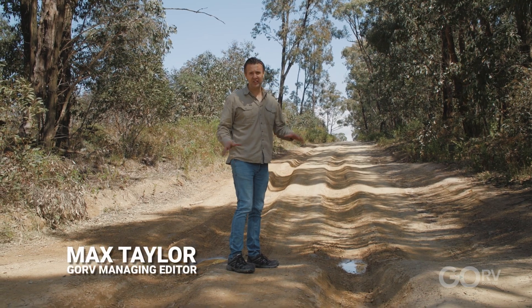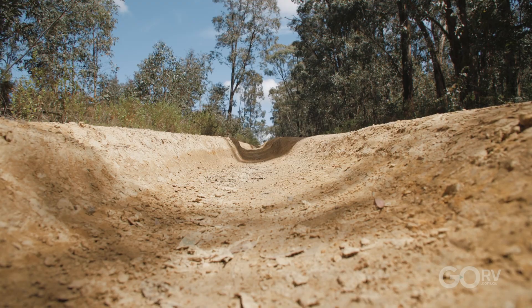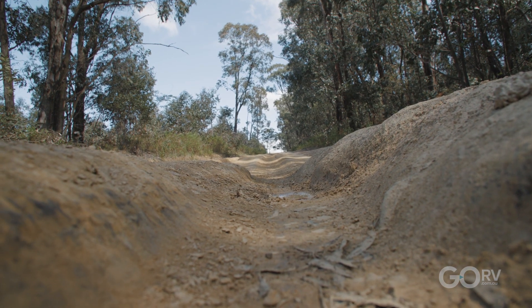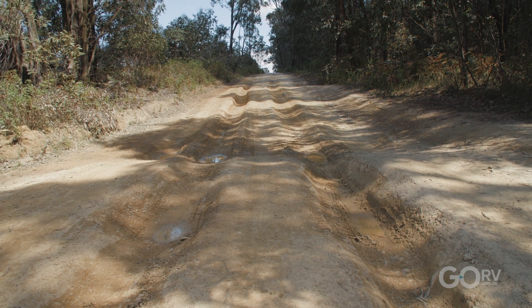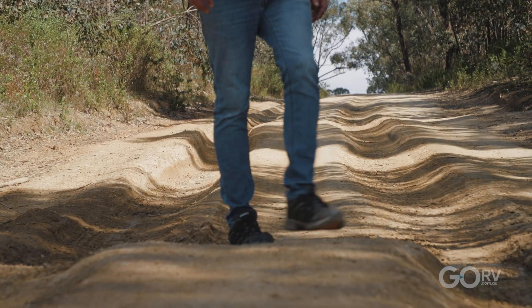I'm just trying to decide whether or not this road is a bit too rutted out to take the High Country down. Obviously, it's always a good idea to get out and assess your landscape before you commit to it. But I think if I choose the right line, I should be okay. The only question is, is it a good idea? I reckon I'll give it a crack.